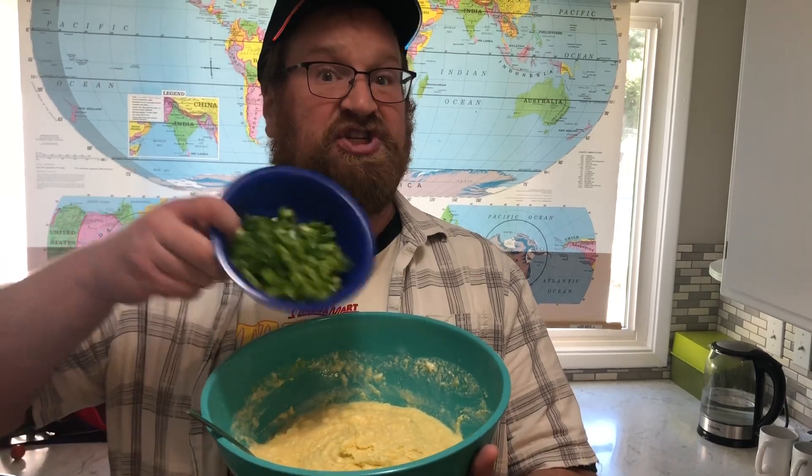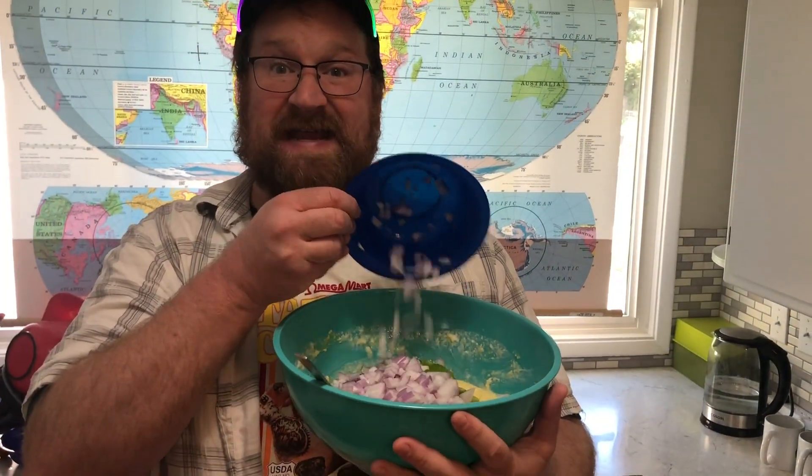Now I'm gonna add a chopped green pepper, a chopped red onion, some chopped andouille sausage, a teaspoon of Cajun seasoning, and a sprinkle of cheese.